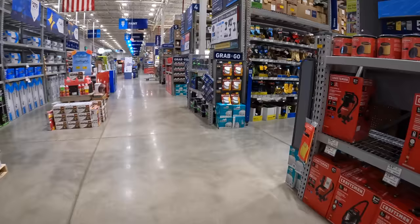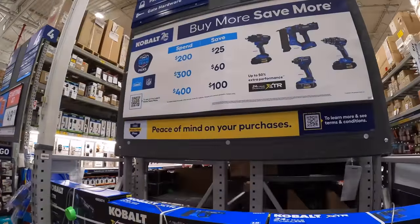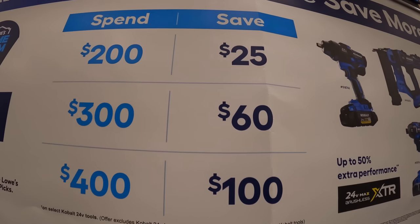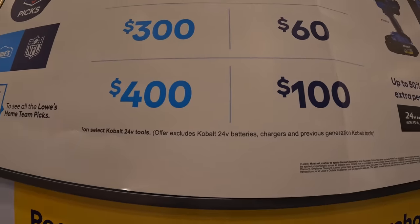They do have this Cobalt deal for the XTR going on. They have a buy more, save more: if you spend $200, you save $25; if you spend $300, you save $60; and if you spend $400, you save $100.